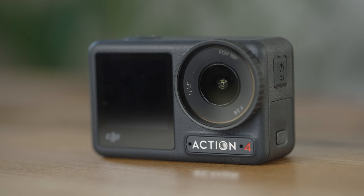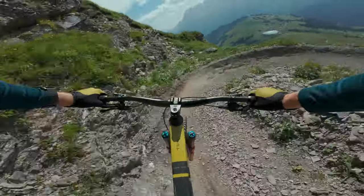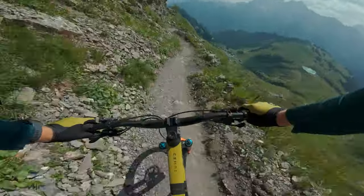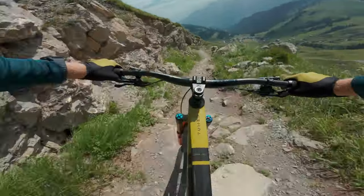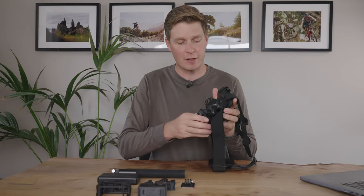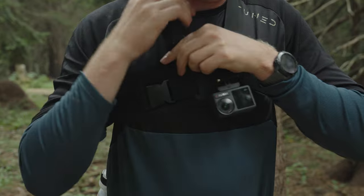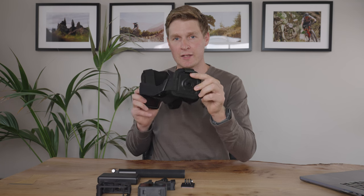The Osmo Action 4 captures a field of view of 155 degrees, which gives a really nice perspective when riding down a trail — you capture the trail, the edge of your handlebars, the rider or trail ahead, and a nice space for the horizon. I primarily shoot in that ultra-wide setting as it really immerses the viewer. The main way I like to capture point-of-view is on a chest-mounted harness. You can also mount it on the back for unique and interesting perspectives.